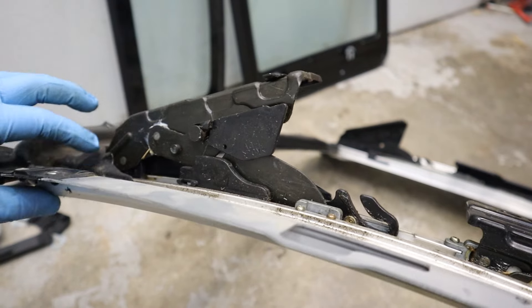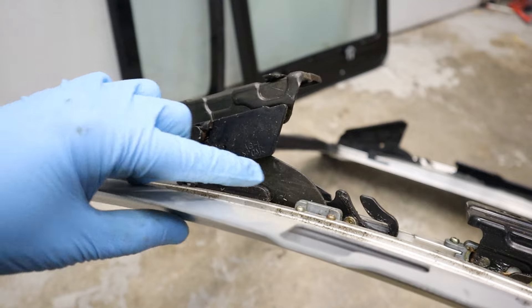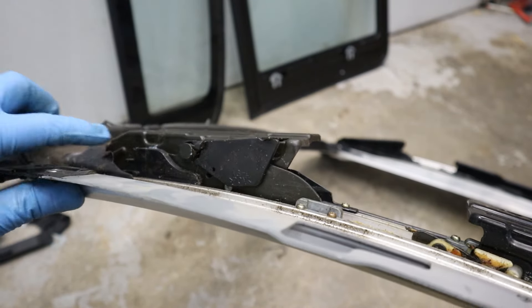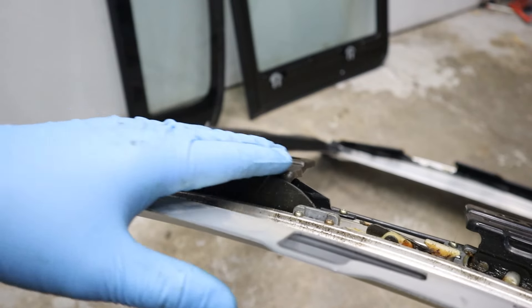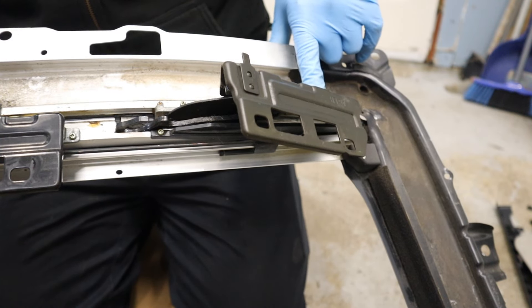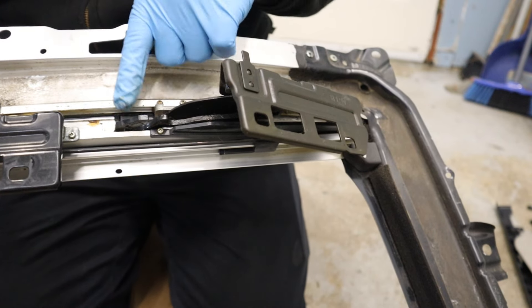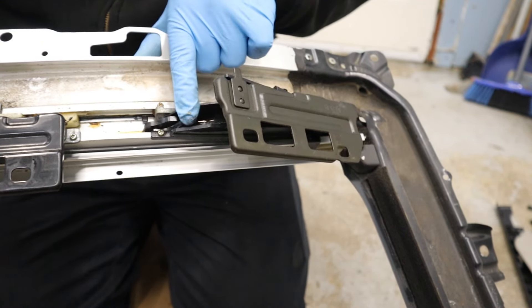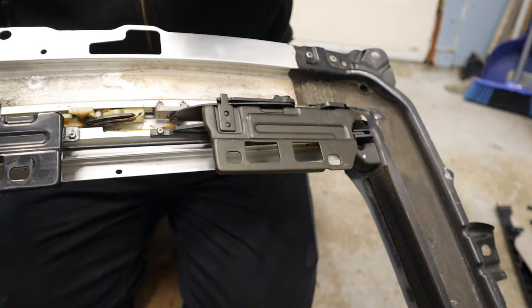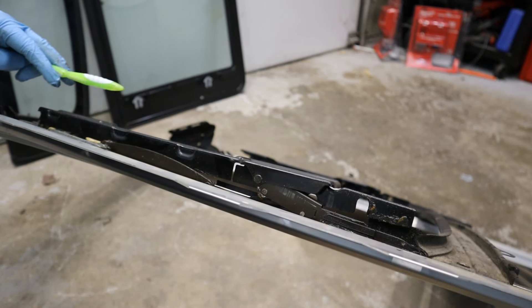Now with the glass out of the way, it's a bit easier to see how this mechanism works. Essentially, you've got this large bracket here where the glass attaches to, and it pivots down underneath the sunroof drain. You've got a multi-link mechanism where one pivot point is over here and the other pivot point is over there. As I slowly close that, you'll see how this one moves forward all the way, and then in the home position it completely flattens out. You've got the primary one with the glass, the secondary connection with two pivot points, and then a piece connected to the drive system.